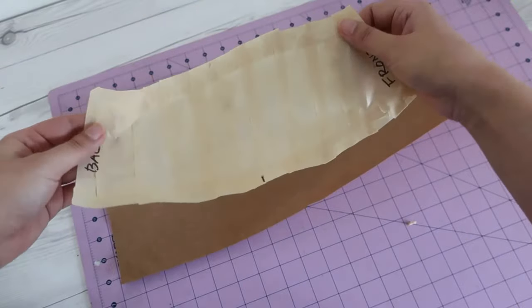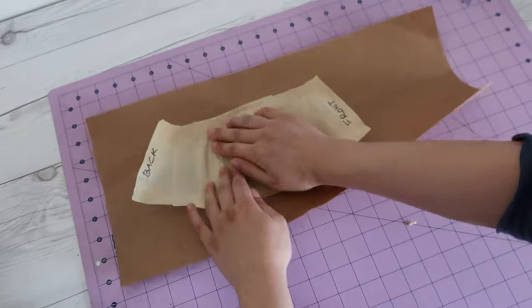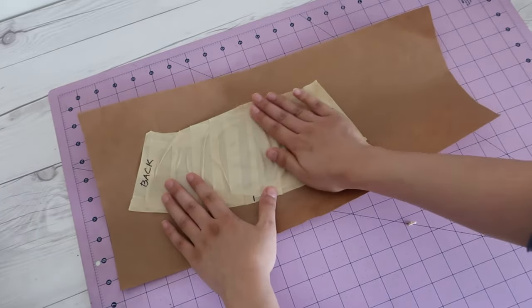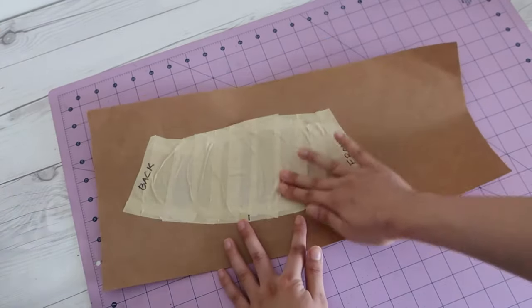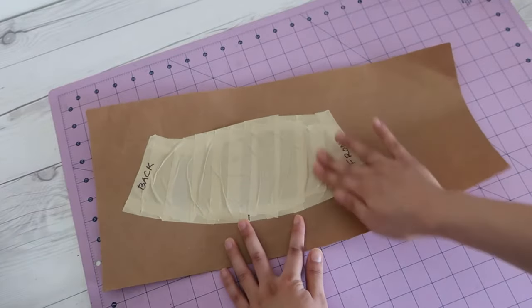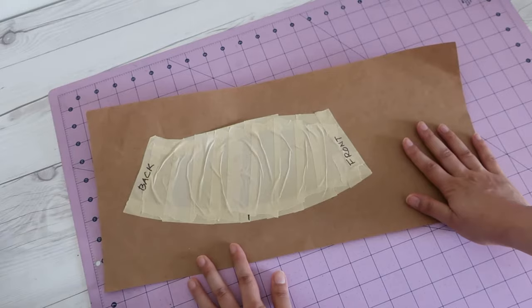Lay it down on the paper and smooth it out starting from the middle. The tape panel will not be completely flat since the hat itself has been shaped and stretched after being sewn together. Just smooth out the wrinkles as much as possible to get a flat piece for now — we'll deal with the shaping later.